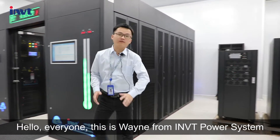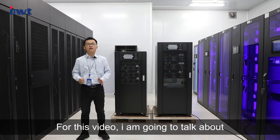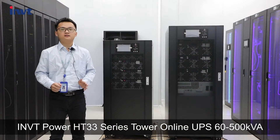Hello everyone, this is Wayne from INVT Power System. For this video, I'm going to talk about INVT Power HT-3-3 Series Tower Online UPS 60-500 KVA.